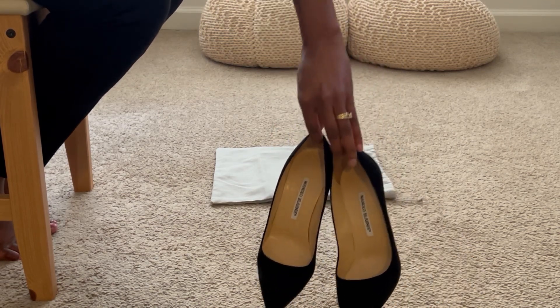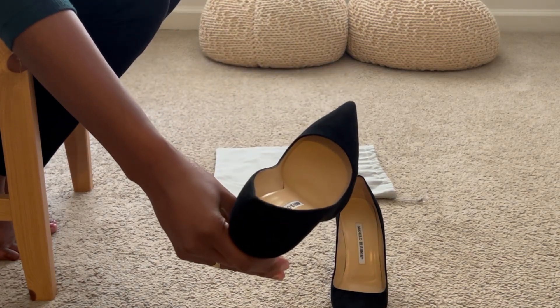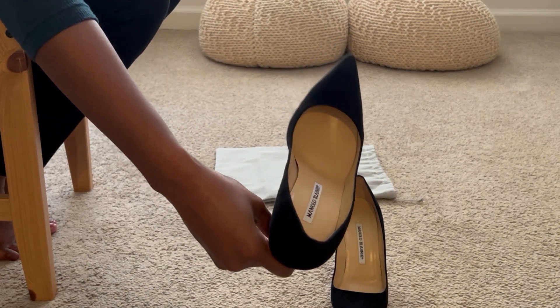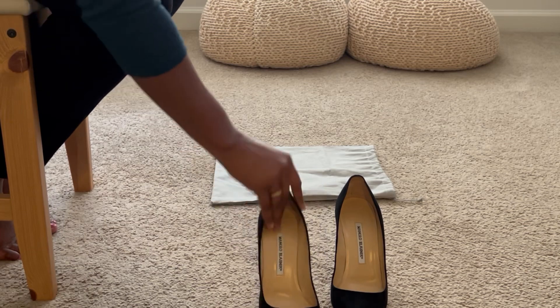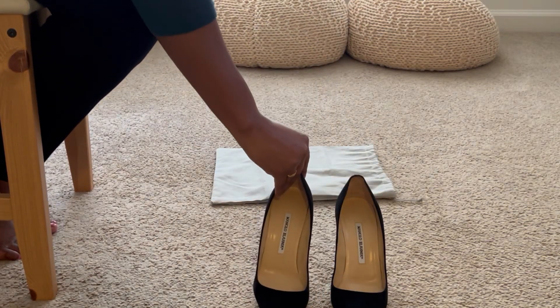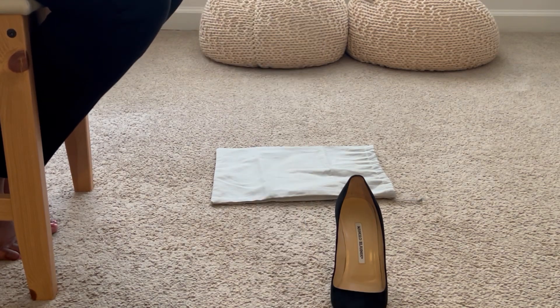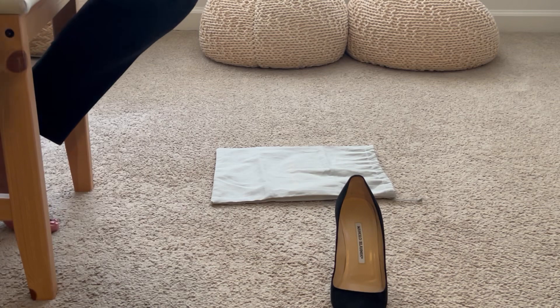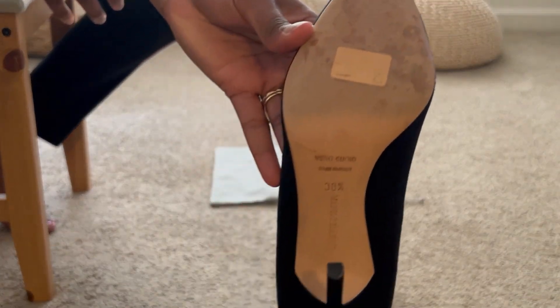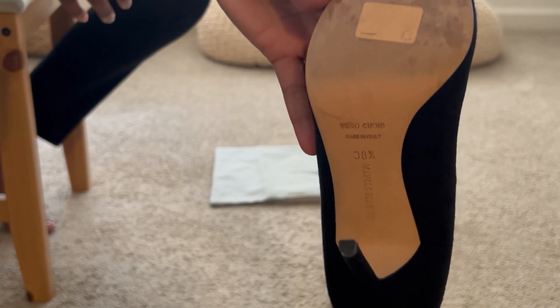Prada has a similar pair, but this one in particular — I love the heel shape on it. Again, it's black suede with leather inside. These are from The RealReal, so they are secondhand, but as I was showing you the bottoms, the sole of the shoe is very lightly worn. I'm going to be able to break these in to my foot.